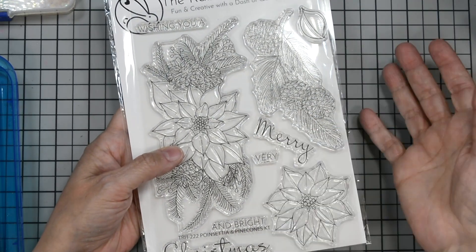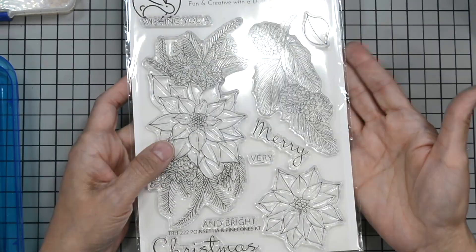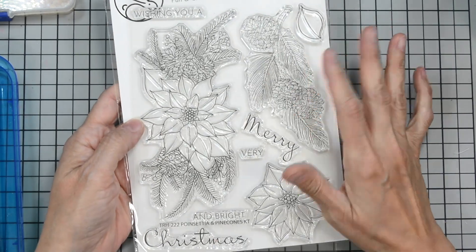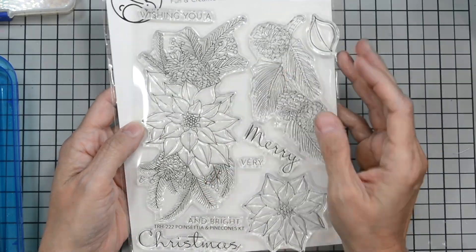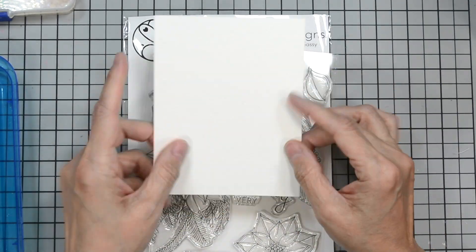It has sentiments like 'Wishing You a Merry Christmas' and 'Wishing You a Very Bright and Merry Christmas.' You can combine them. We're going to use the poinsettia, the large sprig with the poinsettia, and the sentiment will be 'Merry Christmas.'